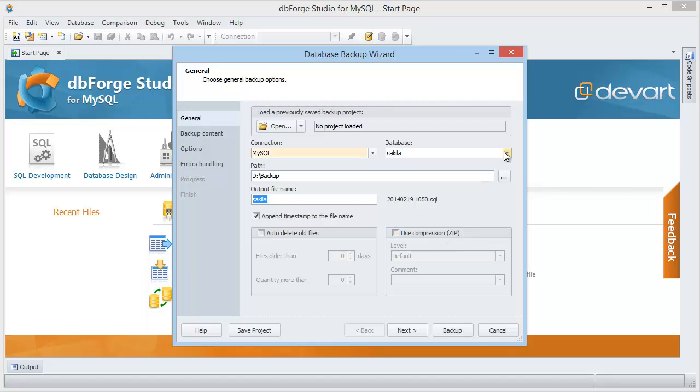As you can see, the server connection and the database are already selected. To save disk space, you can auto-delete all backup files — select to store only the two most recent copies and auto-delete the rest in the specified folder. To compress a backup file, let's use the default compression level. You can also add a comment to the backup file.